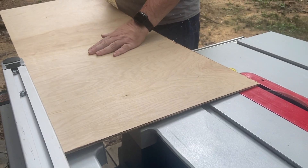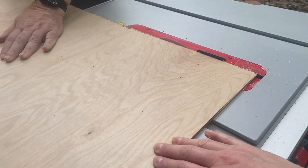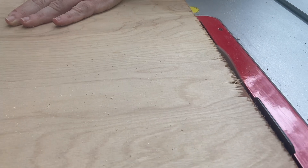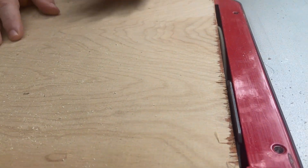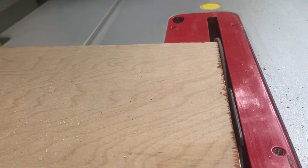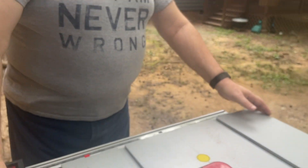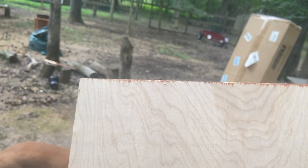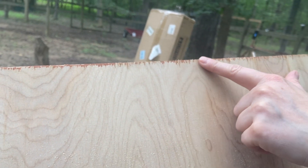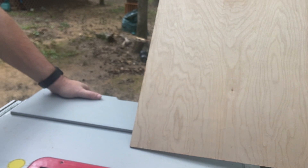The trick to this cut is to make sure that your factory edge is staying very tight to your fence, then move slowly through the blade. As long as you take care of that you're going to have excellent results and a very good edge. Do not worry about the little tear-out — in our case it's going to be covered by trim. If it's not, you can sand it away. Our blade is not a finish blade, but it's better than a rough-cut blade.